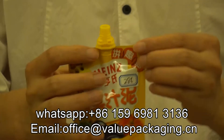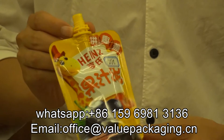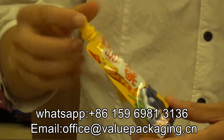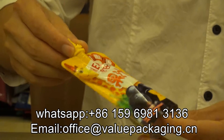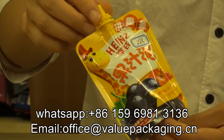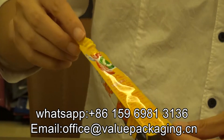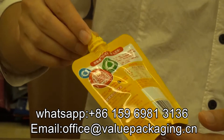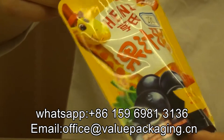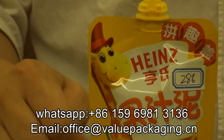For most baby foods, they are packed in SPART pouches. And when you look closer at this bag, it is really great quality — a very good quality SPART pouch for baby food.